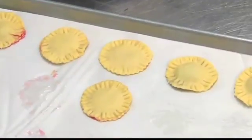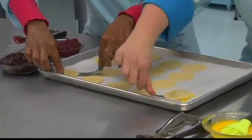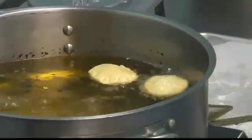The mini pies are supposed to look like ravioli. It's important to seal them so the filling doesn't leak out. Now they get dropped in hot grease for about two minutes on each side.